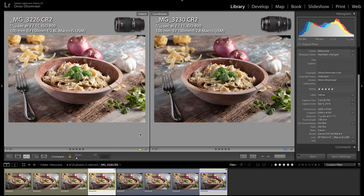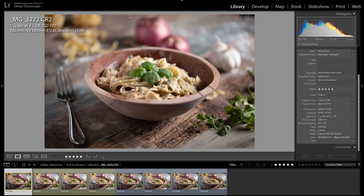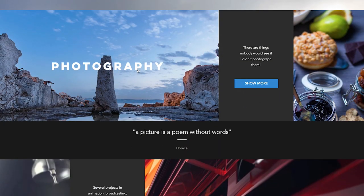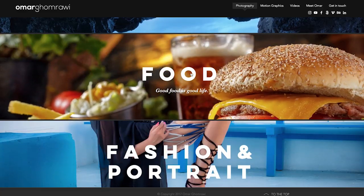Both lenses perform and deliver the same image quality. I used them on a tripod, and no doubt image stabilization is needed if you're shooting handheld. To know more, check the other parts of this review — side-by-side specs, sharpness, performance, portrait, macro, food, or product photography. Click on the top card. To check my food photography work, head to my website omargumrawi.com.photography.